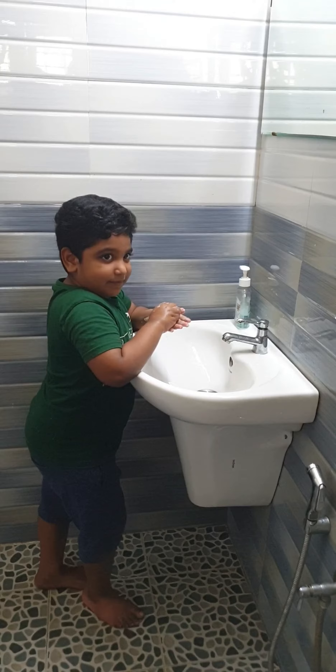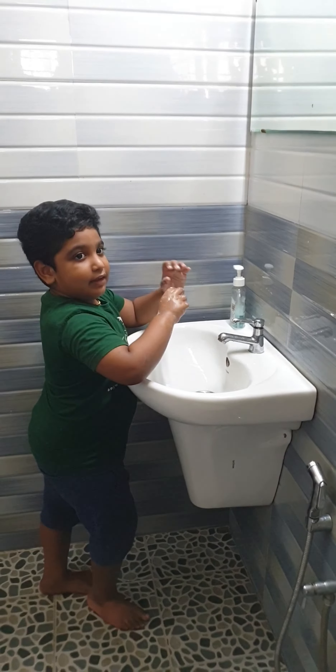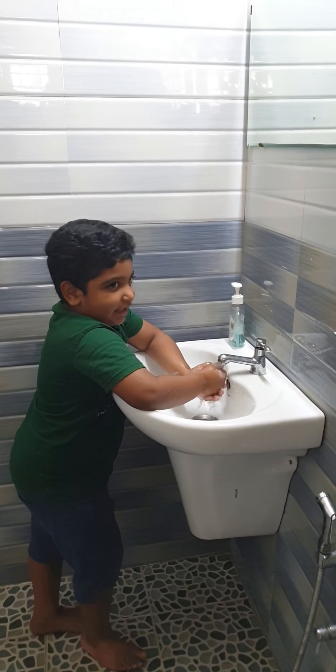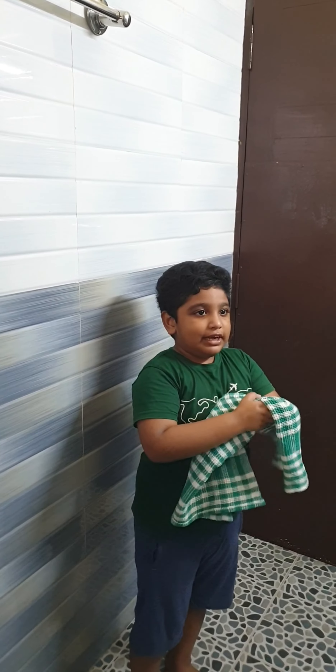Rub your wrist, rinse hands with water, dry your hands with a clean towel. You will hang the safe now.